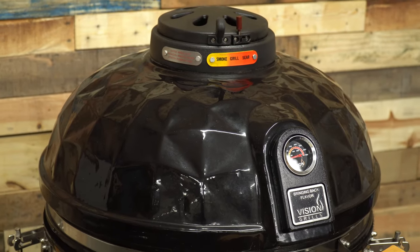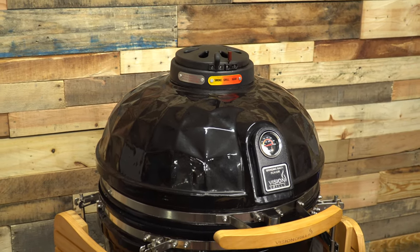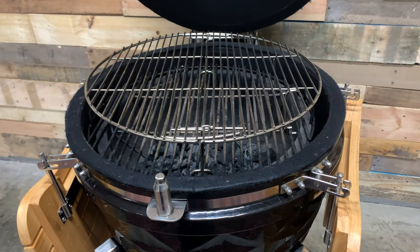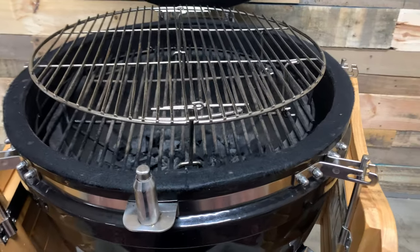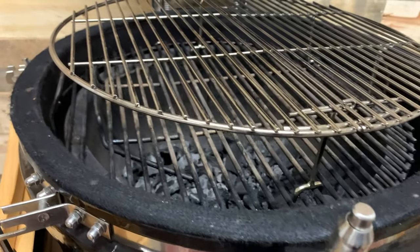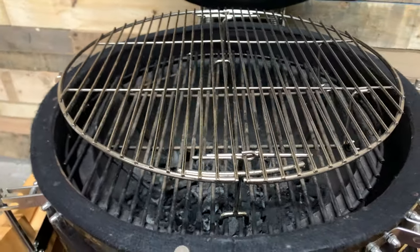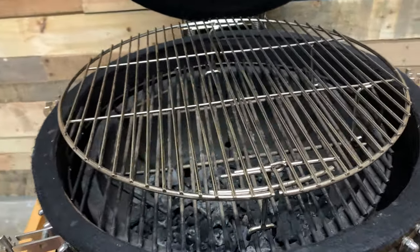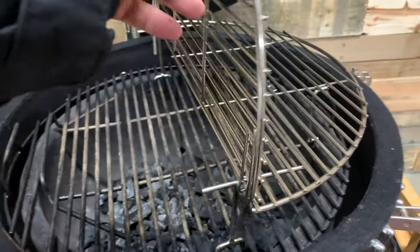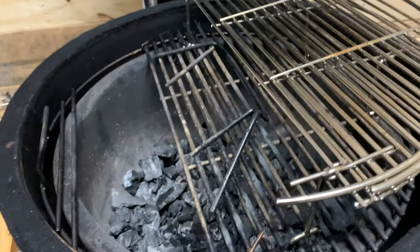We'll directly compare this grill to the competition, but first, here's an overview of the Vision Diamond Cut B-Series Kamado. This grill features a 19.5-inch bottom steel cooking grate and a 17.75-inch top cooking grate for a total cooking surface of around 604 square inches. Stainless steel grates come standard with each Vision Diamond Series Kamado.